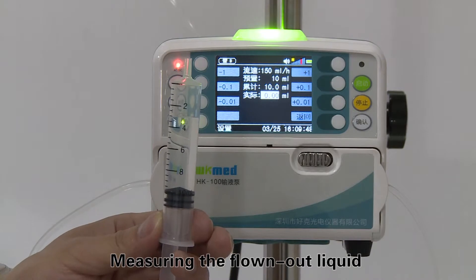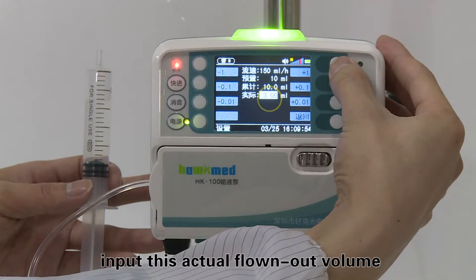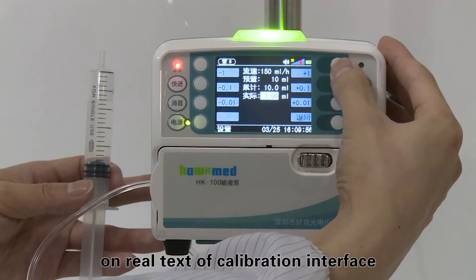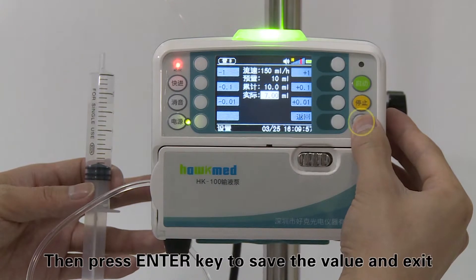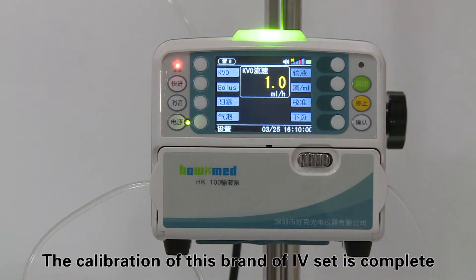Measure the liquid that has flowed out into the syringe or measuring cup. Input this actual flowed-out volume in the real value text field of the calibration interface, then press the enter key to save the value and exit. The calibration of this brand of IV set is now complete.